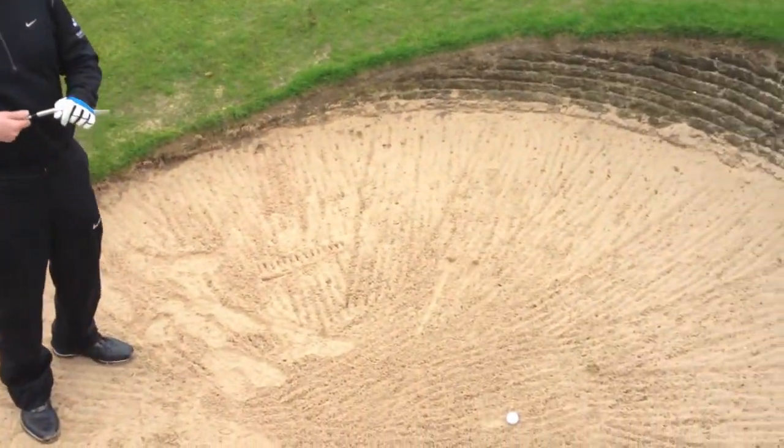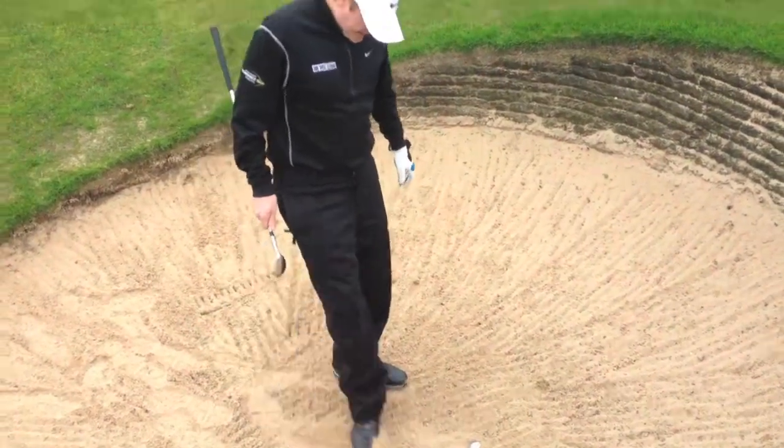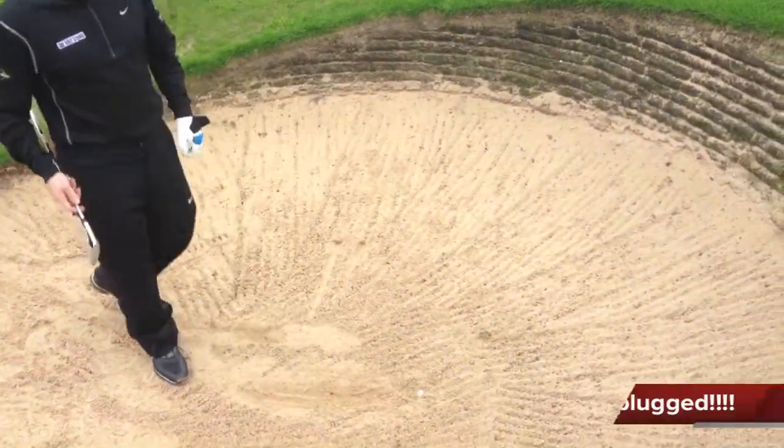First, pop a ball on the sand. Now we're going to make it plugged. There's a good footprint on it. Keep a bit of sand over as well, so you can just about see the ball now.